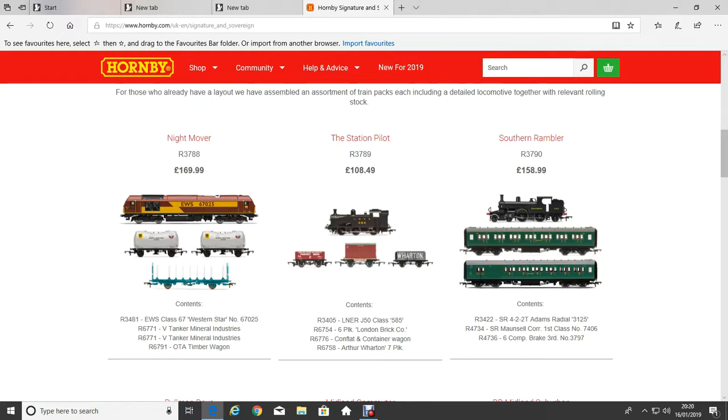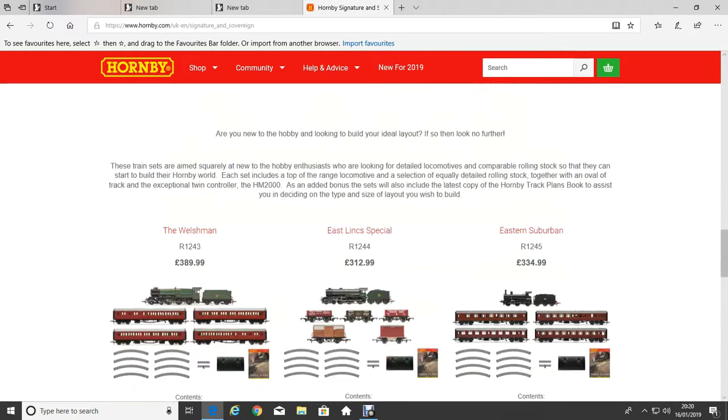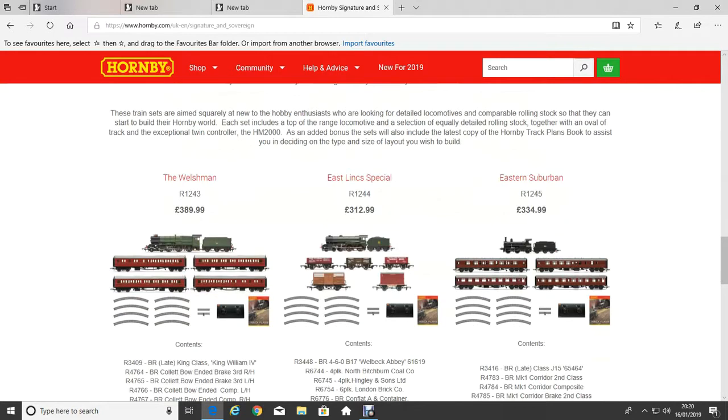Just to show you what it looks like on the website. I'm thinking about getting the one from the Signature range as well — I'm thinking about getting the East Link Special.